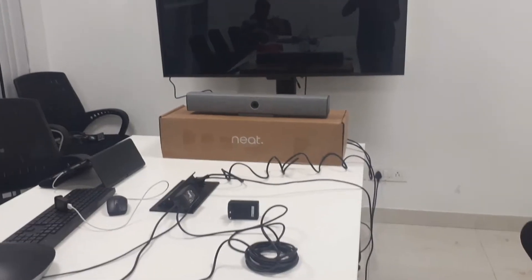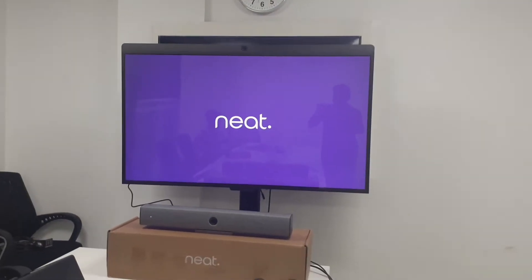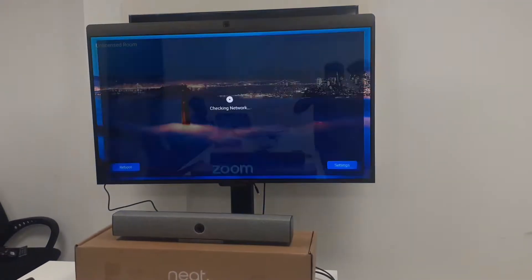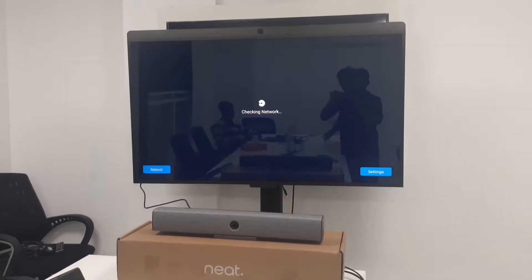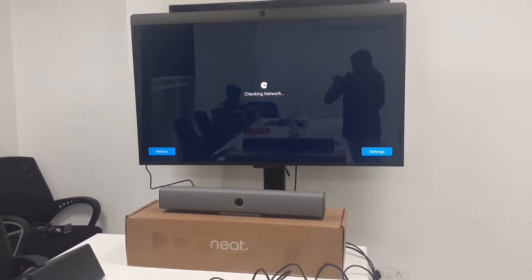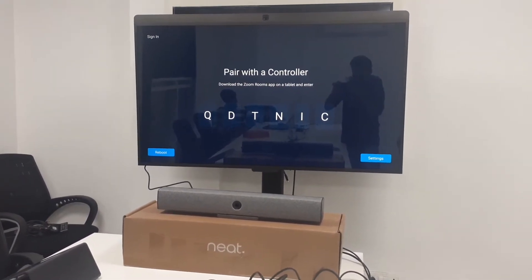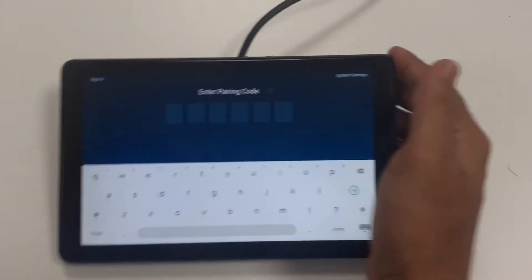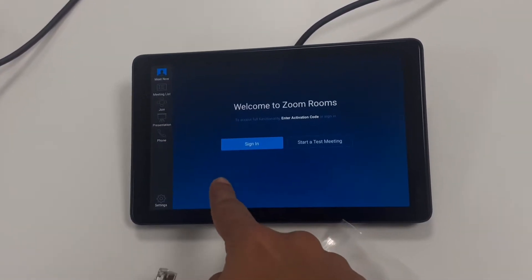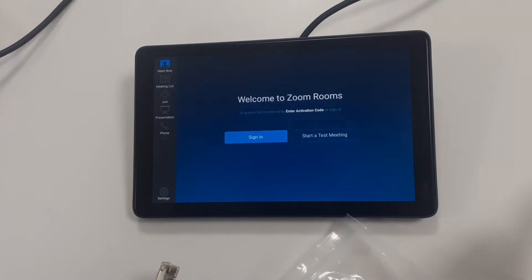You can see power is coming on — it has automatically gone to Zoom Room. Once both devices, the Neat Bar and Neat Pad, are on the same network, they will pair automatically. It's now showing the pairing code, and now it's connected. When it takes the network it connects automatically with the Neat Bar.